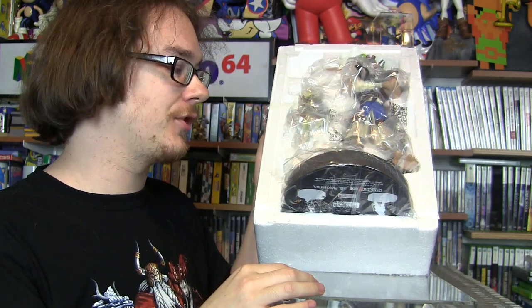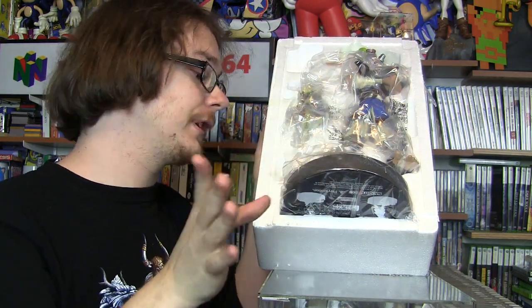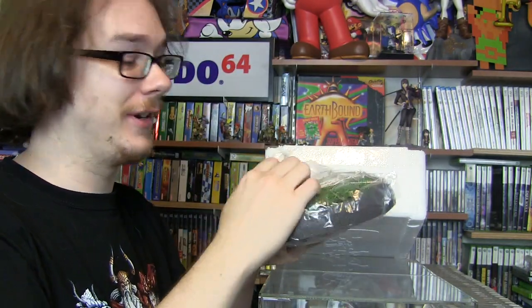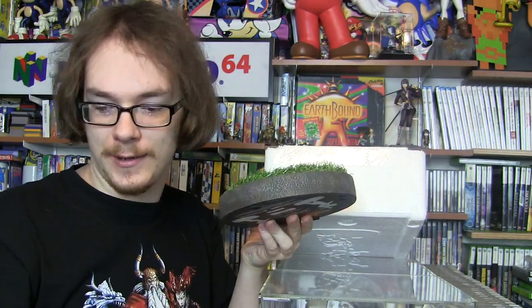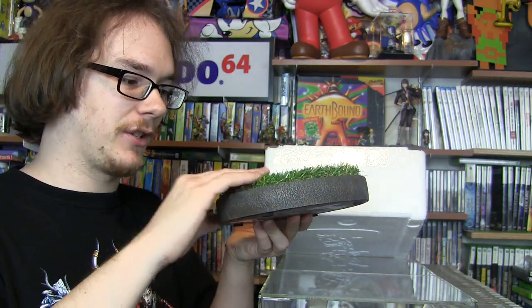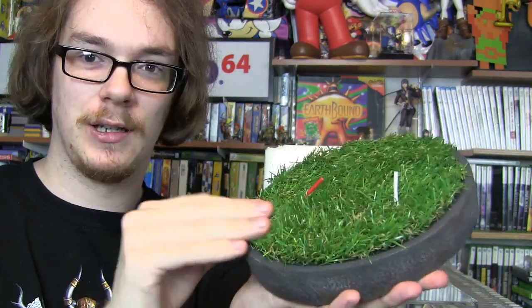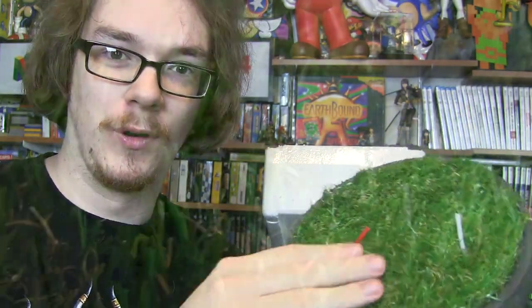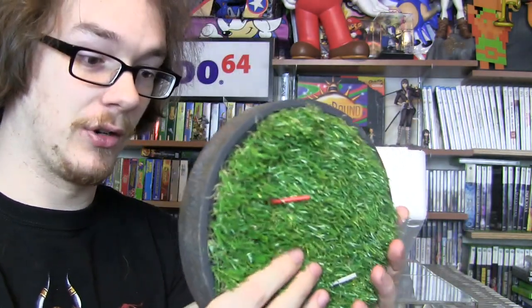I just noticed something on this statue that I had no idea they would be doing — something on the base. I think this is really, really cool. So let me show you guys. First, we shall take out the base. I thought it was going to be just a regular resin statue base, but this is actually fake grass. They use sort of like a fake material — almost like what you find at a floral shop — synthetic grass. It's like a floor mat kind of grass. That is so cool. I had absolutely no idea the base would be that way. Surprise number one.